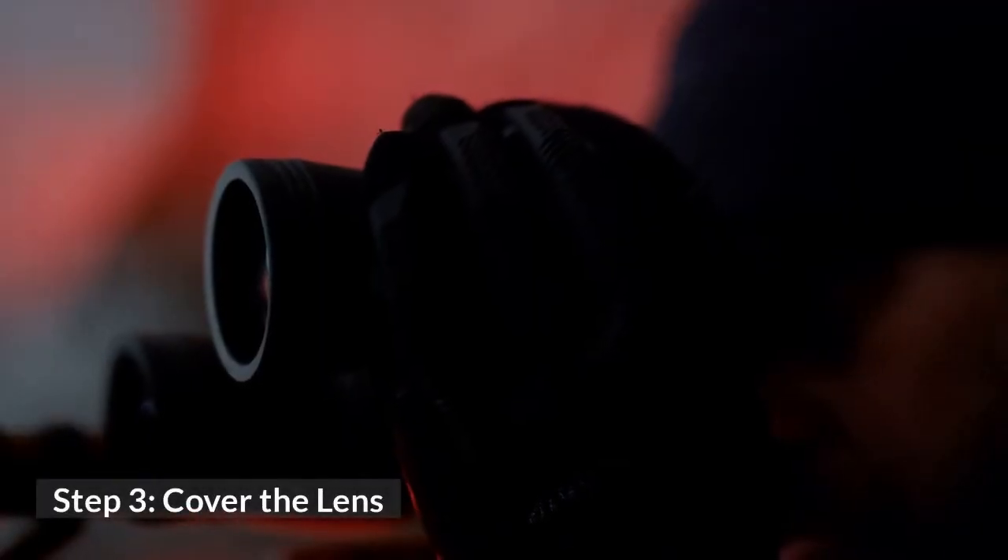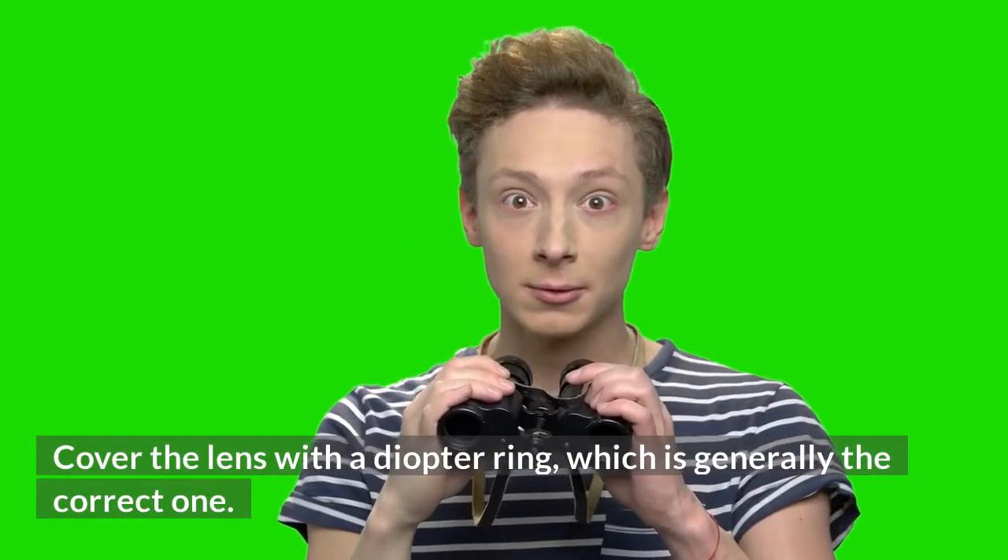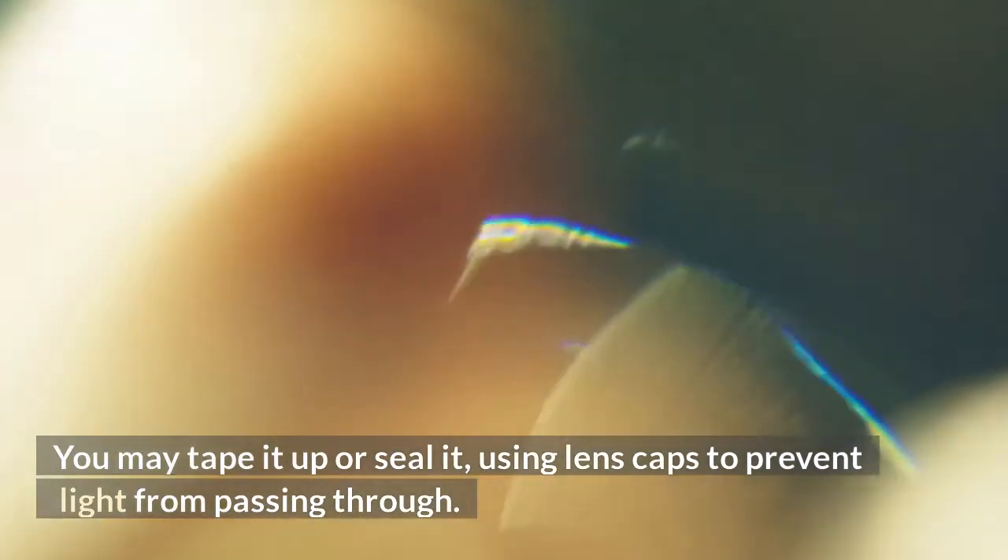Step 3: Cover the lens. Cover the lens with the diopter ring, which is generally the right one. You may tape it up or seal it, using lens caps to prevent light from passing through.